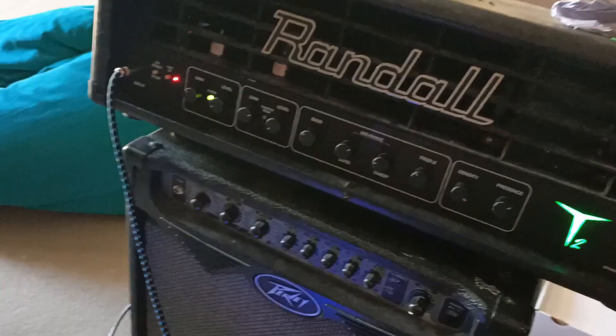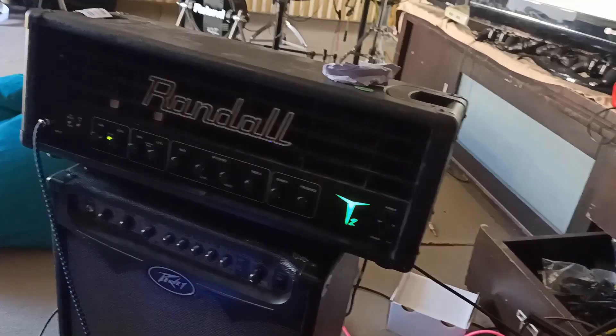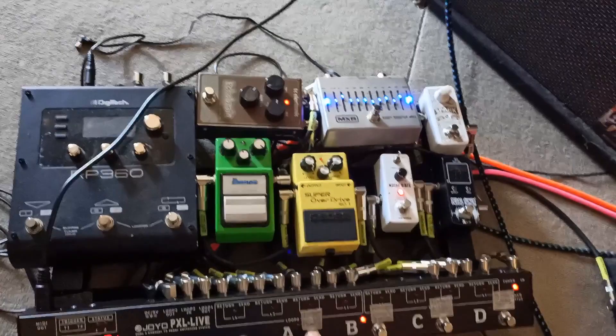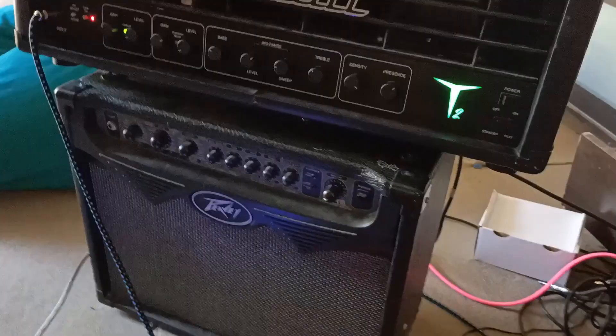On the V2 you push the graphics EQ button to exit this mode, but I don't know how to exit on this one, so I'll just turn it off and on again. Turn it on. The Randall isn't plugged into the Peavey by the way — it's just sitting there so I can reach the MIDI cable; the cabinet's there. I'm on the crunch channel right now. That changed to clean. If I push B it should change to the gain channel — yes! Push C — it should change to the high gain channel. Look at that! A, B, C!